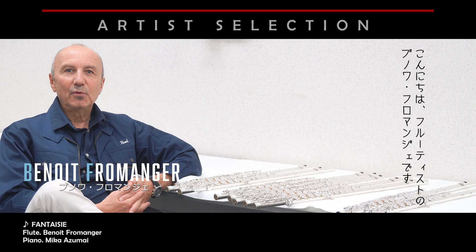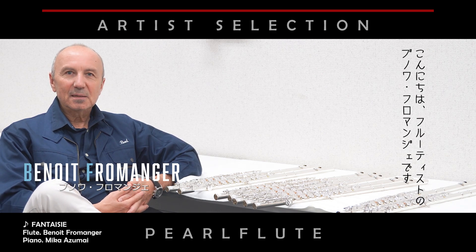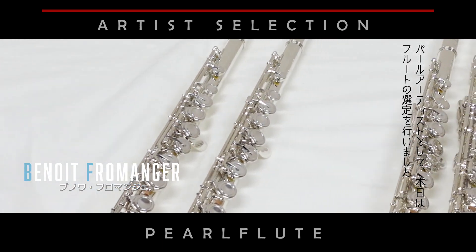My name is Benoit Frommanger. I'm a flute artist and today I'll show you how I tune this tool for you.